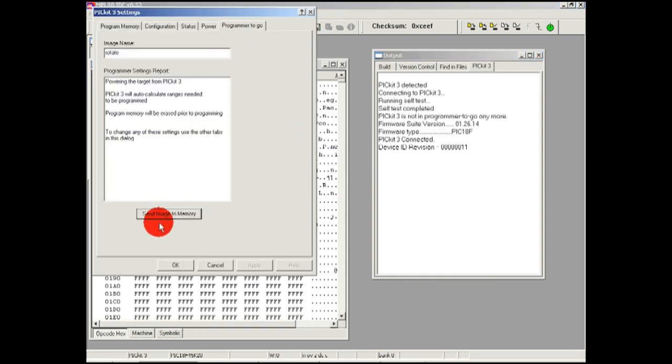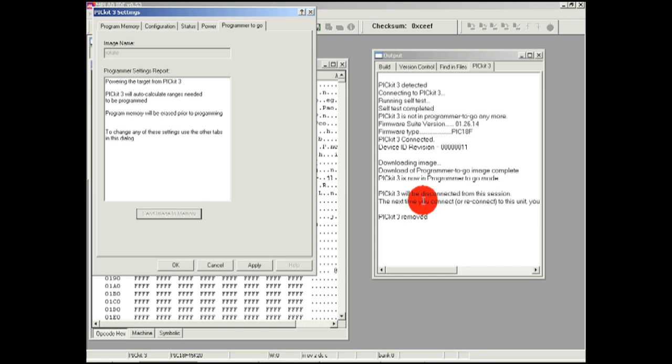Once you have the appropriate settings, hit the Send Image in Memory button. When it is finished, you will see the output window. From now on, when the PIC Kit 3 is connected to a power source, the active LED will blink to indicate the Programmer to Go is indeed ready to program.